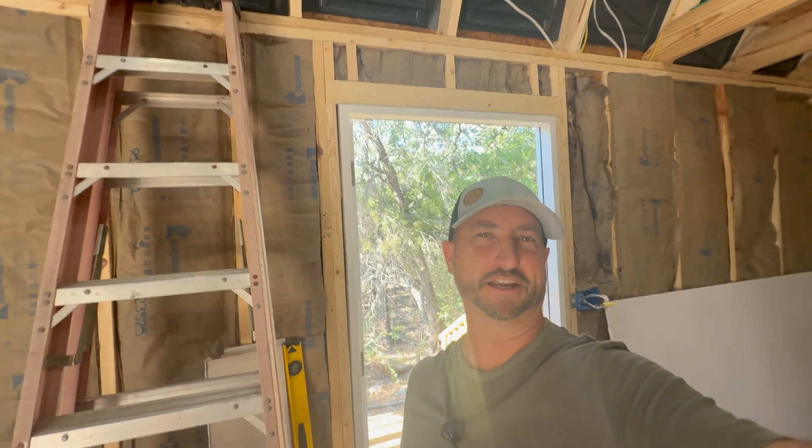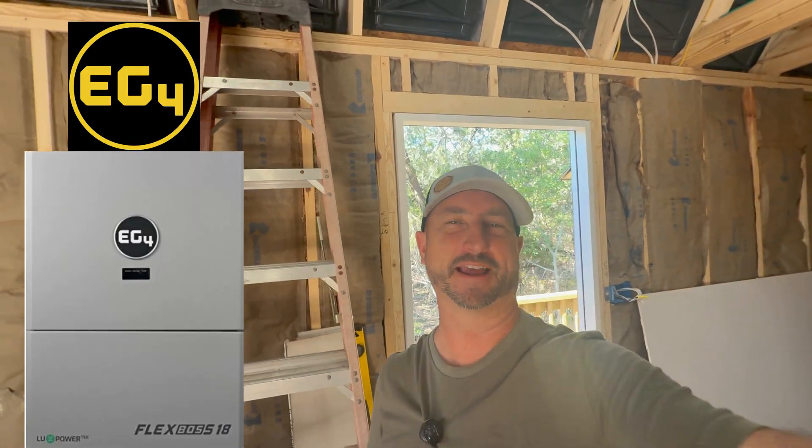In today's video, I wanted to give you a look at the EG4 FlexBoss 18 all-in-one hybrid solar inverter that I am using to power this game room that I just had installed. I'm right now actually doing insulation and wiring, and you can kind of see here behind me what's going on. Definitely a construction zone, but I wanted to go over the FlexBoss 18 and why I chose that inverter for this job and how it actually works.